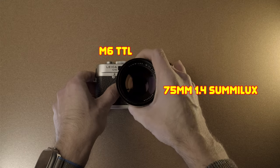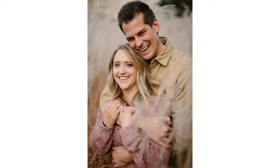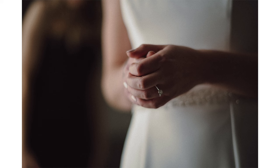I have the Sumilux 75mm 1.4 on the M6. This is a film camera, for those of you who don't know, and these two together create, for me, the ultimate portraiture setup. It was completely designed for and around film, which is why I think it renders most beautifully and just incredibly well on a film camera.